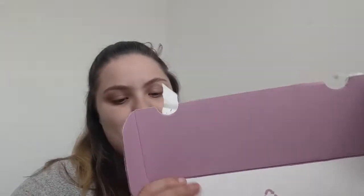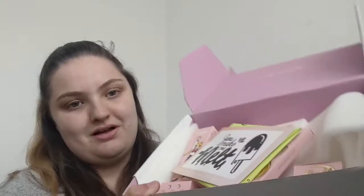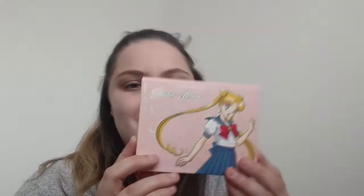And this is the box - I have already opened it ready. I've not even swatched it so there will be swatches in this video. If you're excited to see what I got, then continue watching! So we're going to open it up. It says 'you make me melt' - I love their cards, their cards are so nice. And we've got the palette!